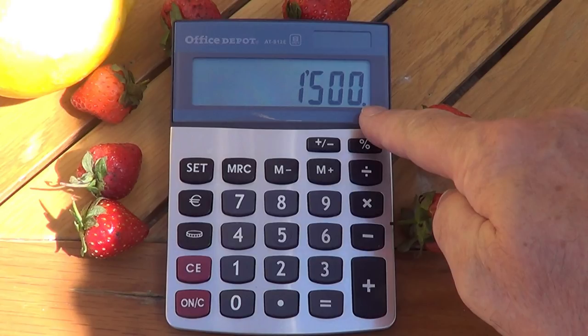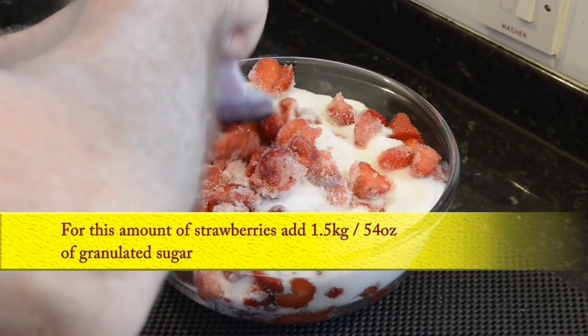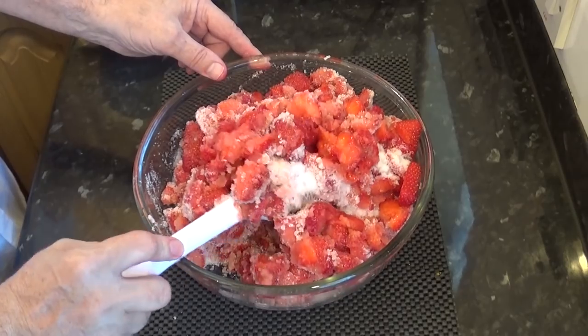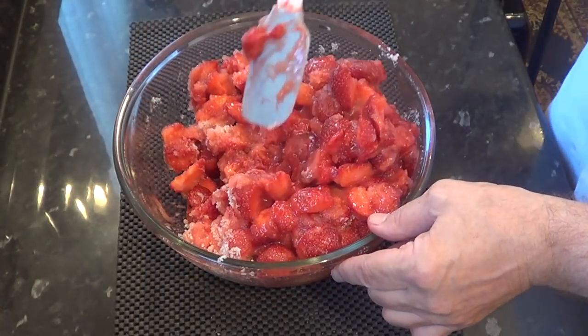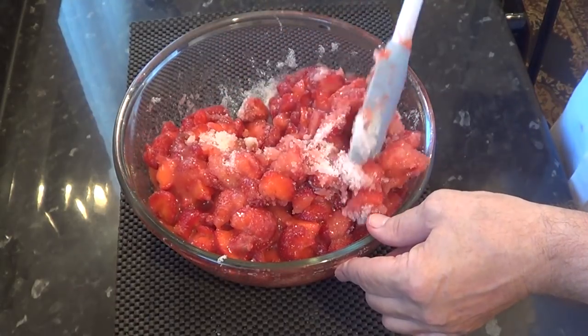Mathematics in jam making — marvellous! Once the sugar hits these ripe strawberries it immediately starts drawing out the juice, and that in turn begins to dissolve the sugar. The whole lot starts to macerate, or become mostly a liquid, and this takes about two hours. I'm going to leave mine in the fridge overnight.